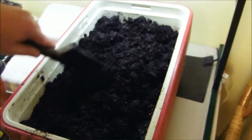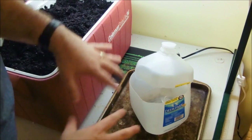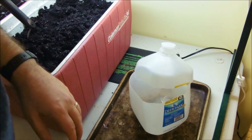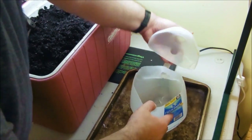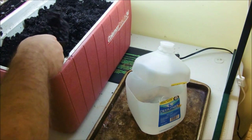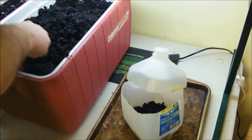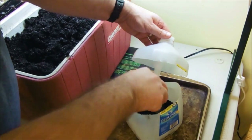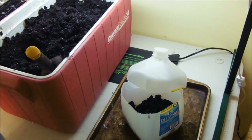Now we're going to fill up the containers. Have something to catch the water — I have an old baking sheet here. You're simply going to take some of your soil and pop it right in, and just keep doing that until you fill it to the point you want. I fill it up about a third. Once I do that, I'll show you the next step.